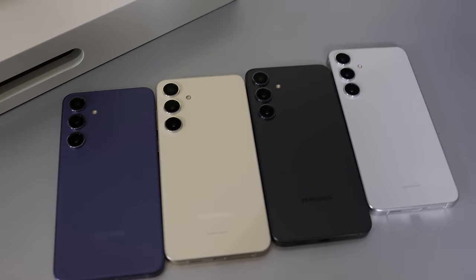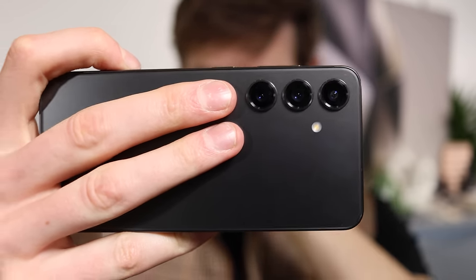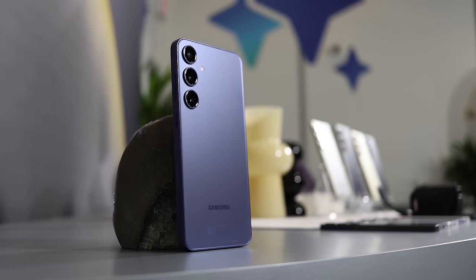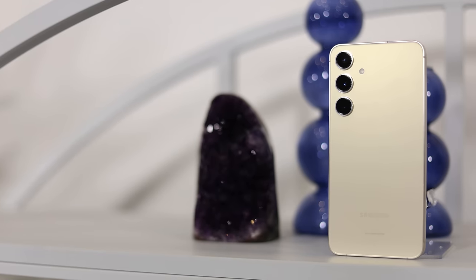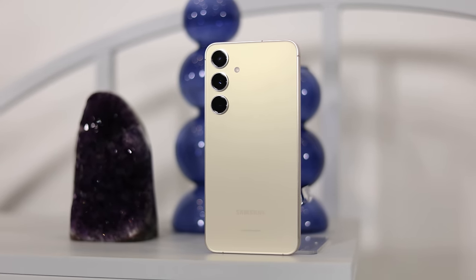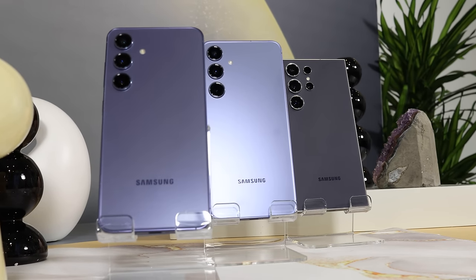There are four colors plus some online exclusive colors. The four I was able to see in person are Onyx Black, Marble Gray — which is actually really nice — Cobalt Violet, which is a kind of purplish color that looks really nice, and Amber Yellow, which I'm not the biggest fan of. Weirdly, the S24 and S24 Plus colors are slightly different from the Ultra colors — the same four, just a little bit changed. I'm not sure exactly why Samsung did that.